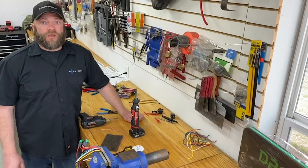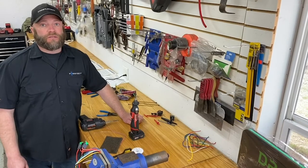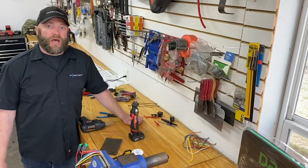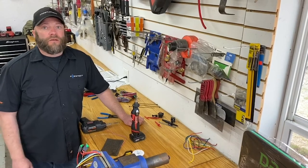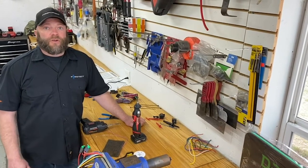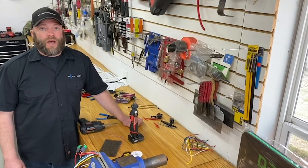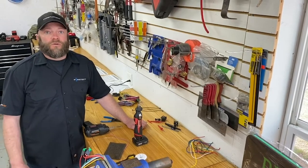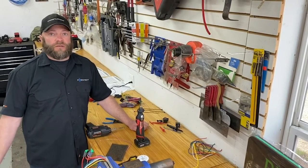Today we're just going to do a brief video on solder techniques. This is a taboo subject — a lot of guys try to solder and don't do a really good job at it. Most guys have it down pat, but there are a lot of guys out there that really want to learn more about solder and how it should be done versus how it is done. So let's get to it.